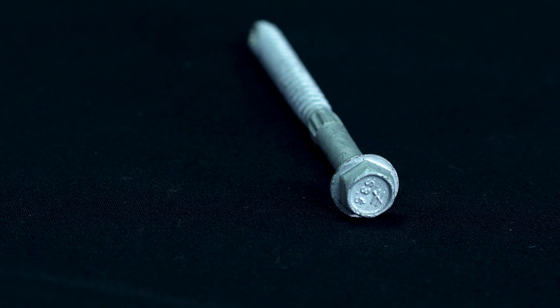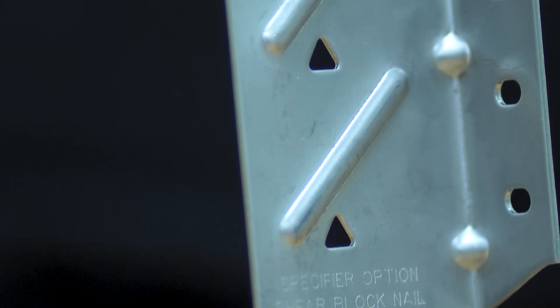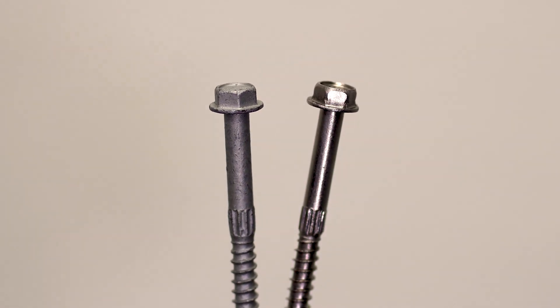The SDS connector screws are also available in type 316 stainless steel, suitable for fastening Simpson StrongTie stainless steel products and are appropriate for higher exposure environments where maximum corrosion resistance is required.